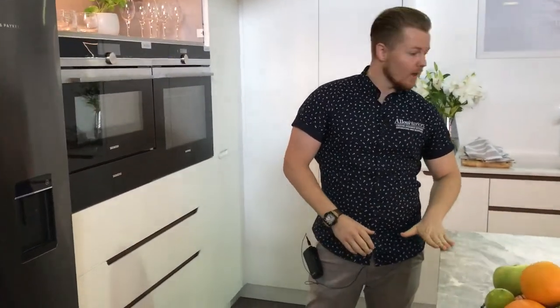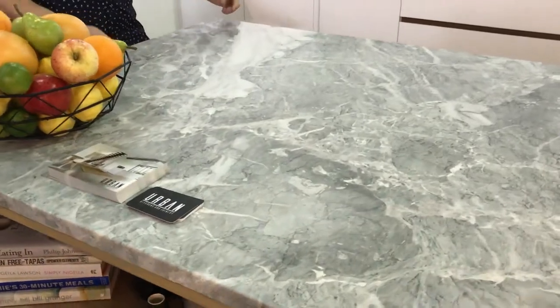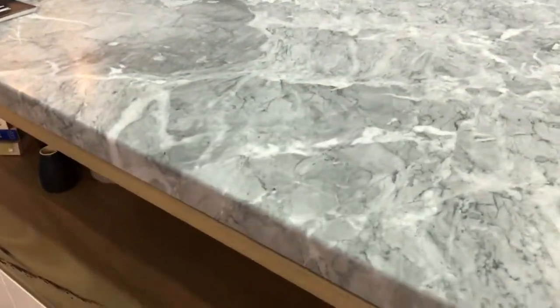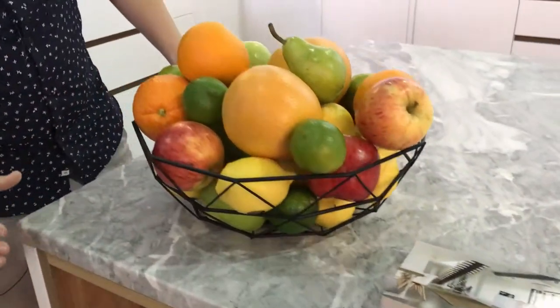We have first and foremost a lovely bench top here. This is a silver galaxy marble. We've gone for a 30mm thickness which is really accentuated over this 3-metre long island bench top.